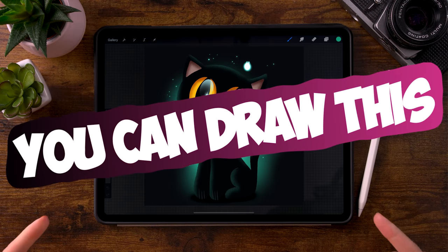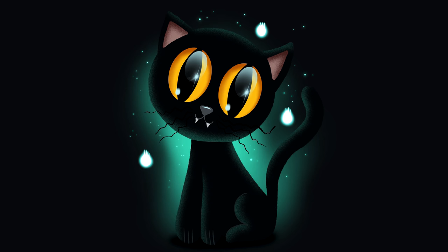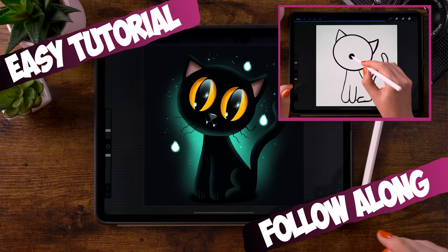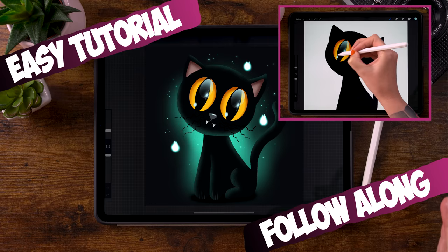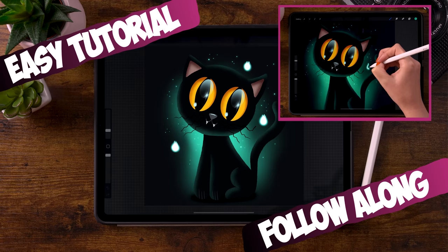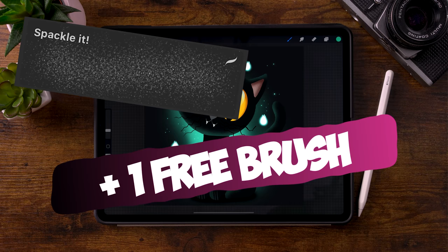You can draw this in Procreate and you don't need any experience, because I have developed these videos especially for people who don't have any drawing experience or experience with Procreate. So as long as you follow this tutorial all the way till the end, you can create this. I will guide you through every step and will be using brushes already in the app, plus an extra brush you can download for free through the link in the description.